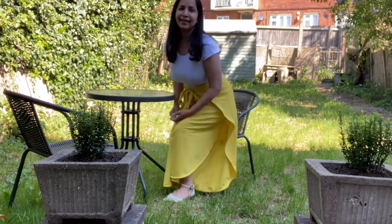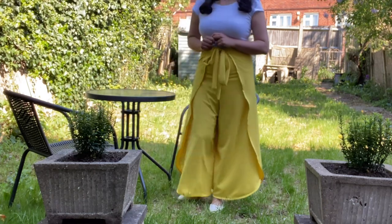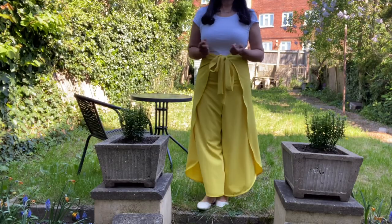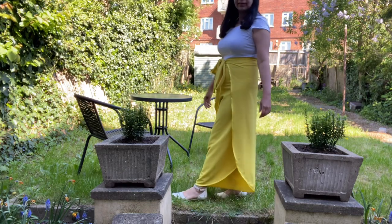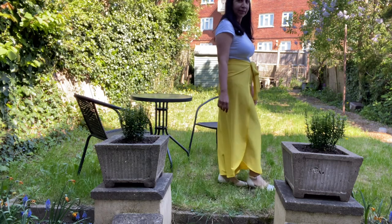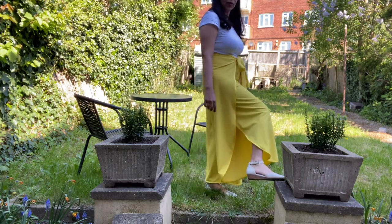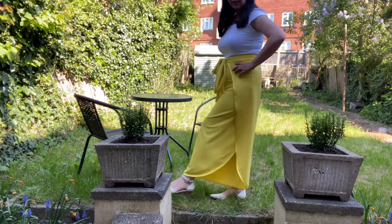Hi everyone, welcome to Simple Cutting and Sewing channel. Today I'm going to teach you how to make this simple, stylish tulip wrap trouser. I call it tulip trouser because its legs look like tulip petals wrapping around each other nicely, and it is very simple and easy to make.